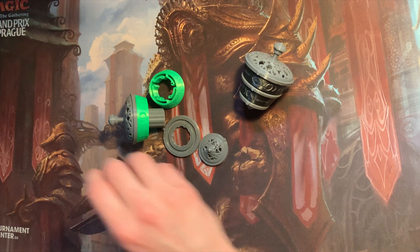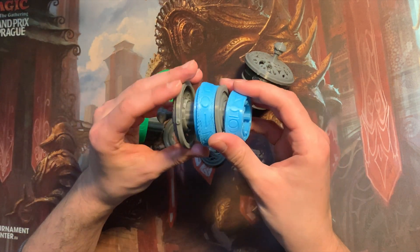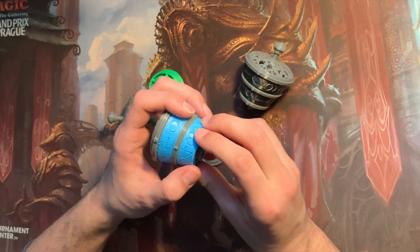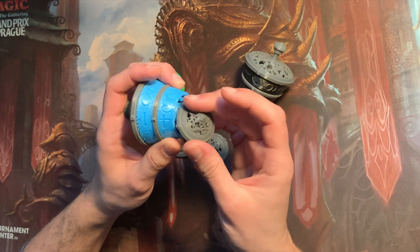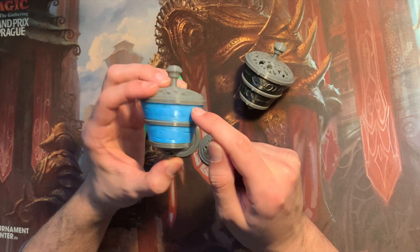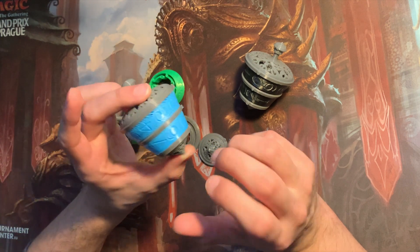I also got a blue one here which I haven't assembled yet. This is where my dad's printer kind of got overworked. We still haven't found the problem yet, but the filament here looks a little porous, and that's where we stopped.